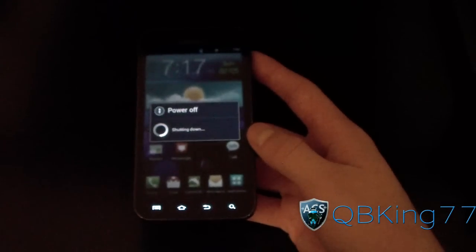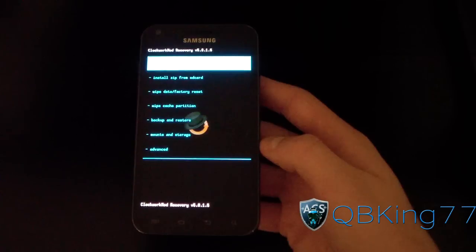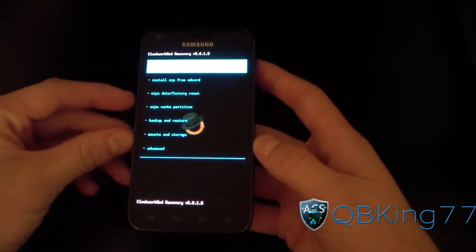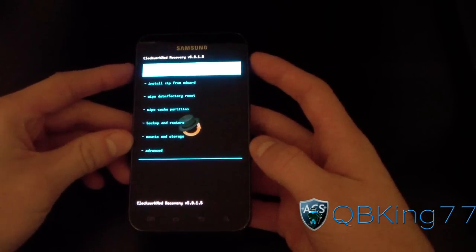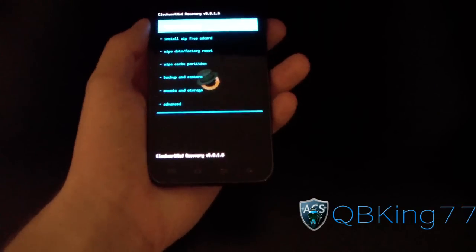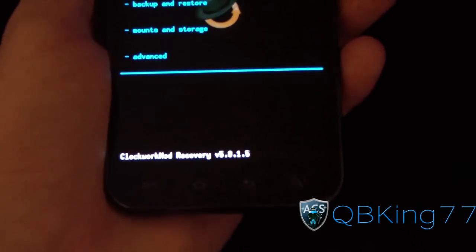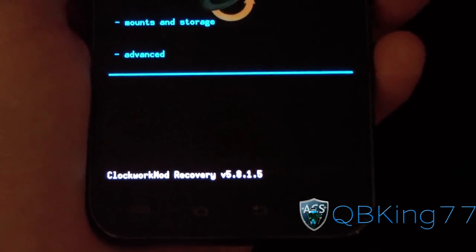I'm going to reboot into my recovery. Just rebooted into my custom recovery. Same method to reboot: press and hold volume up and the power button at the same time until the Samsung screen pops up and let go if you would like to do it manually. As you can see, ClockworkMod Recovery version 5.8.1.5 — should be the latest touch recovery right now.